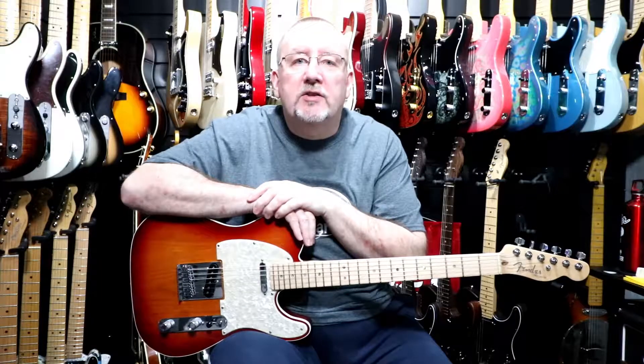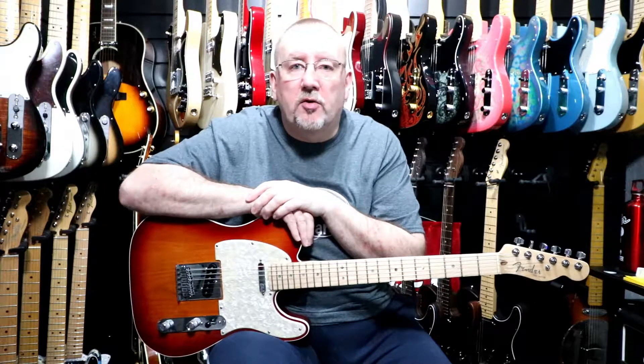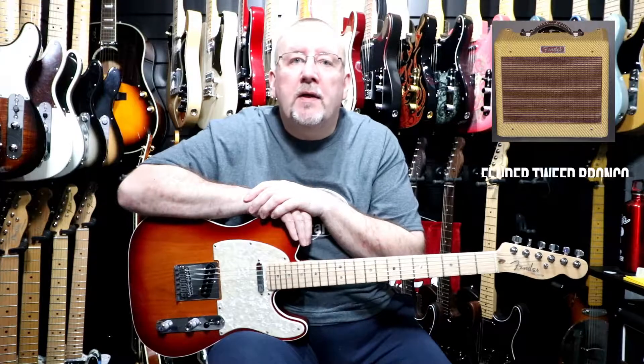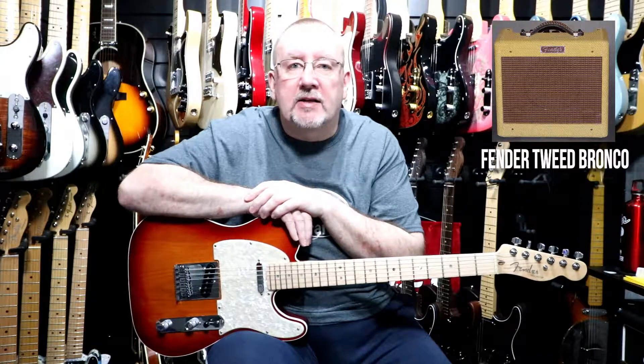We'll give you a little introduction to the pickups. The pickups are Sumerian Cobalt N3 Noiseless pickups. We'll start with the neck pickup and do each one in turn, and we'll also look at the S1 switch. The amp we're going to use today is our Fender Tweed Bronco from the mid-90s. We'll start with the neck pickup with the S1 switch not deployed.